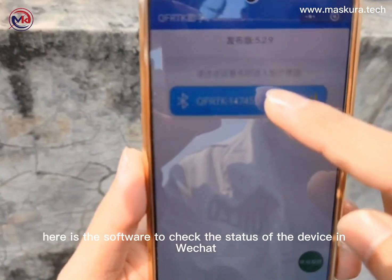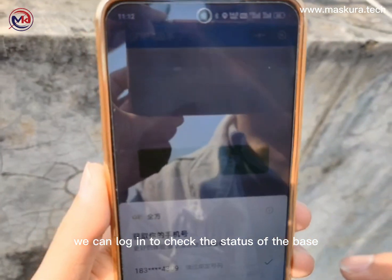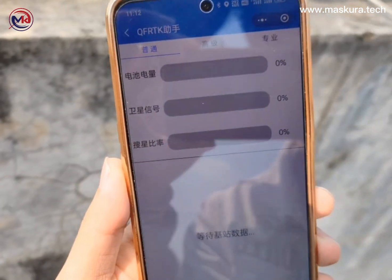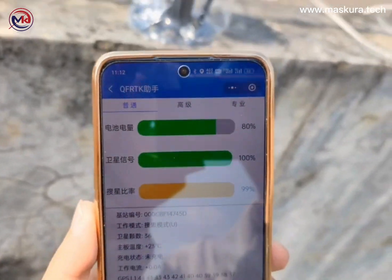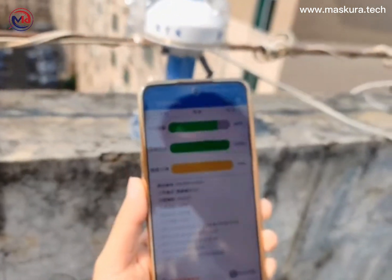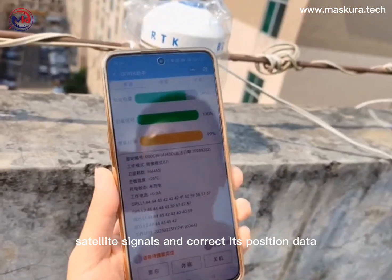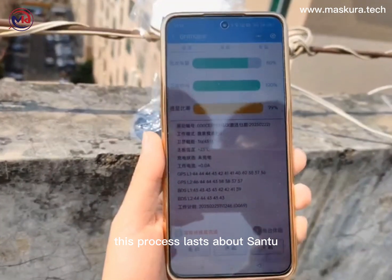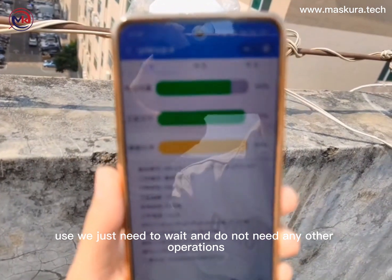Here is the software to check the status of the device in WeChat. We can log in to check the status of the BASE. Here is the ratio of battery power and the satellite signal search status. During this time it will connect with satellite signals and correct its position data. This process lasts about 3 to 5 minutes; we just need to wait and do not need any other operations.